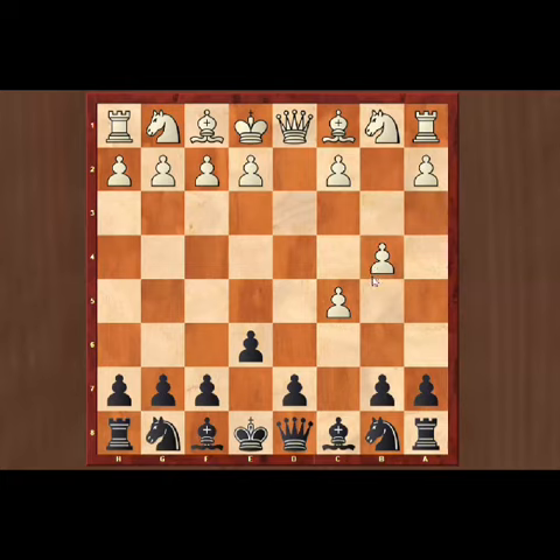The opponent may think that you messed up something because the bishop on c8 cannot develop onto the most active squares. But black is totally fine here.